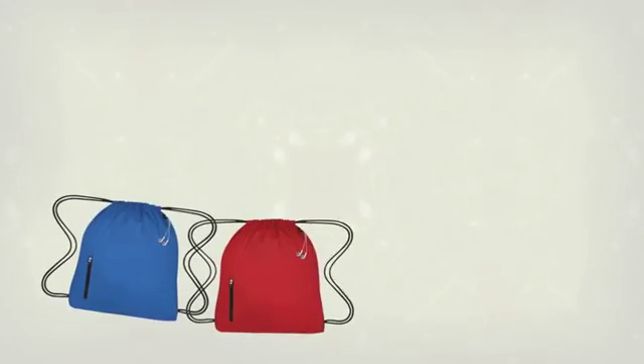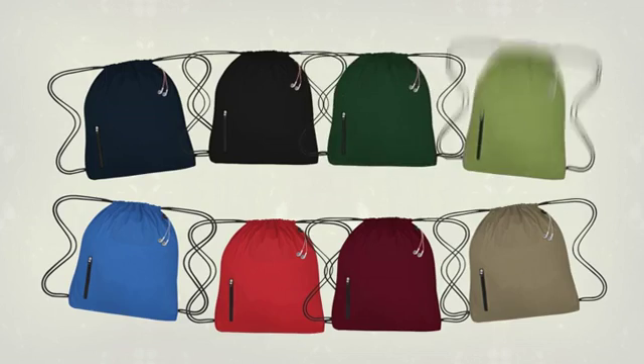So get yours in royal blue, red, burgundy, khaki, navy, black, forest, and even lime green.